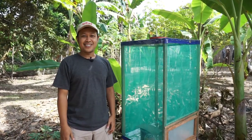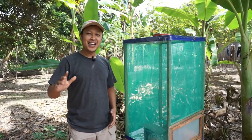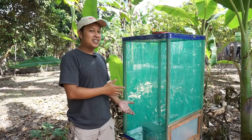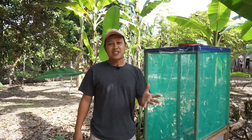Hi everyone, welcome to my channel. In this video I'm going to share with you my new DIY BSF cage. I finally managed to build this cage during my busy days. I've been trying to cultivate black soldier flies for a year.